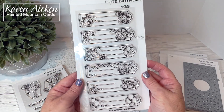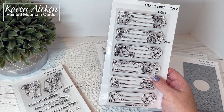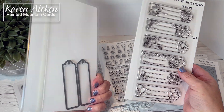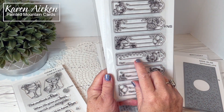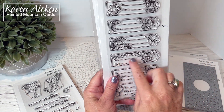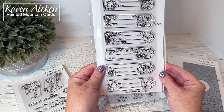Cute Birthday Tags is next. There was a Christmas set called Cute Holiday Tags, and the coordinating dies from that set work with this one as well — lots of fun coloring opportunities. I love that there are lines; I tend to write uphill no matter how hard I try, so I do like it when there are lines. The design team has made some really fun projects with this set.